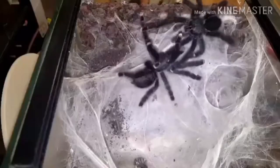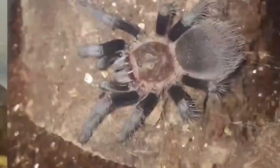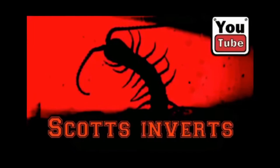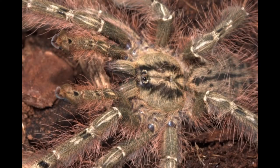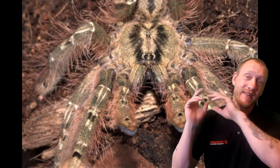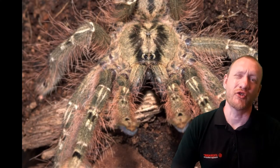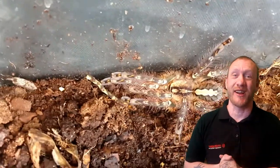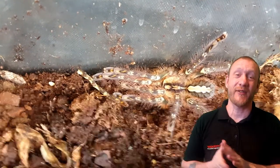You want beautiful, you want fast, and you want medically significant venom — I give you the Feather Leg Baboon. Hi and welcome back to Scott's Inverts. I'm Scott. This is an invert. This is the Stromatopalma calcetium, the Feather Leg Baboon Tarantula, and it comes from West Africa.